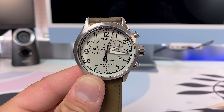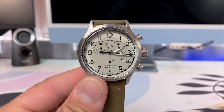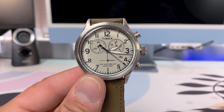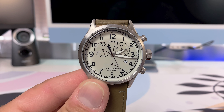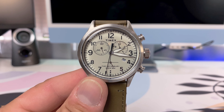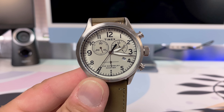In terms of functions and complications, this watch has a date, a chronograph stopwatch, and Indiglo. For those familiar with Indiglo — I never use it, I think it's a little lame, but I digress. Let me jump into the aesthetics of this watch, which I really admire.